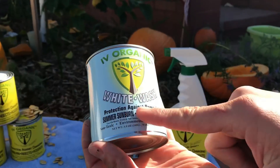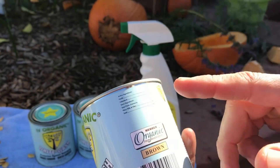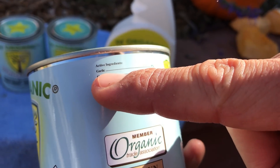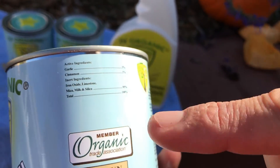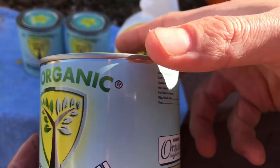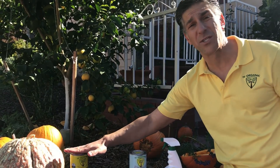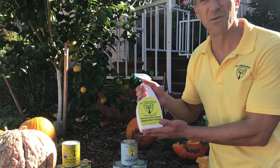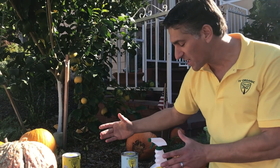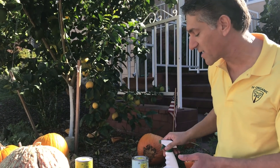If you take a look at the blue label product, this is simply called whitewash — protection against summer sunburn and winter sunscald, with no specific mention of insects and rodents. However, it still has the added active ingredients of garlic powder and cinnamon powder, not the oils. And it has the same base ingredients of iron oxide, limestone, mica, milk, and silica. So here's the whitewash formula, the yellow label which is the three-in-one product, and then there's the ready-to-use spray — for coating the entire plant and offering protection from summer sunburn and winter sunscald, plus the seven oils. Let's get started. I've got a few examples to share with you in the backyard.